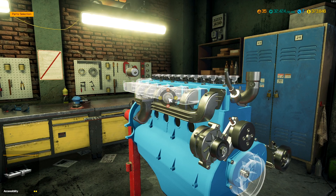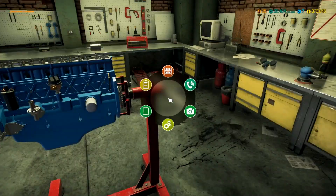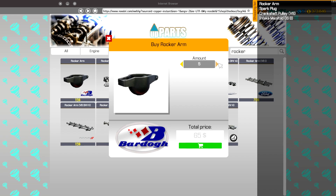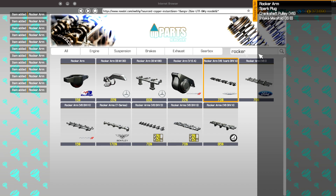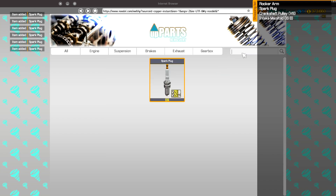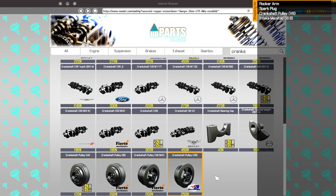Intake manifold — we also need one of those. A lot of problems on this, not a lot of money being saved. We need 12 rocker arms, six spark plugs, a crankshaft pulley for the V8, and then the intake manifold for I6B.